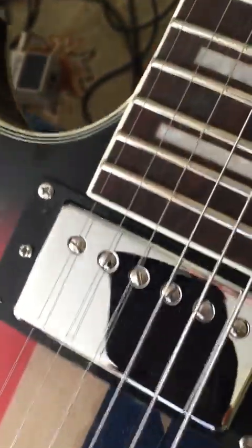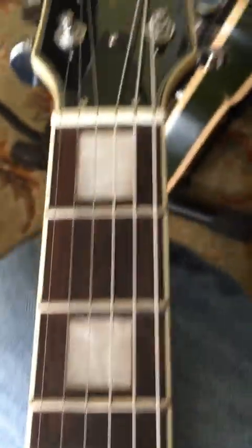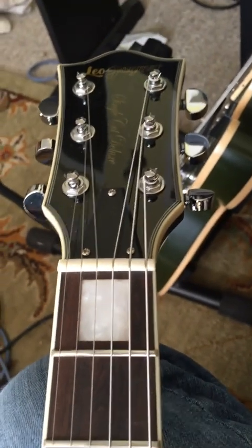I think the pickups are great — I'm not going to upgrade them. It's got its own thing; it's a beast. I'll go ahead and do another video just to let you hear how it sounds.